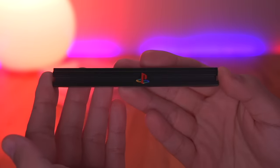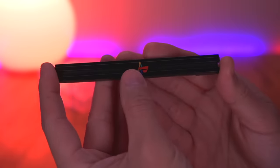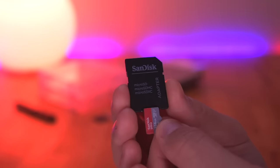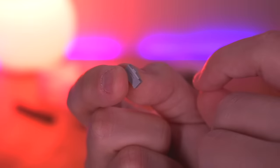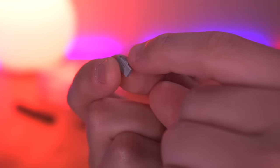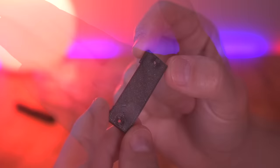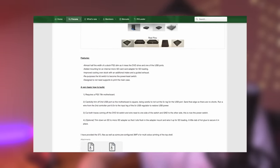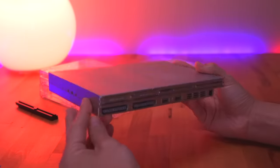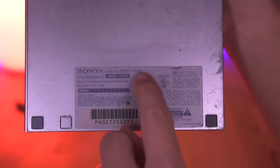If you want the rotating PS2 logo, you'll need to salvage one from a fat PS2 disc tray. Next, we need a micro SD to SD card adapter for the MX4SIO functionality, and a specific sliding switch to toggle the SD card port on and off. You'll also need the power button resin printed from PCBWay and an SD card retaining bracket. The last item is the donor console — this mod requires a 79,000 slim model PS2, as it's the only model with a small enough motherboard.